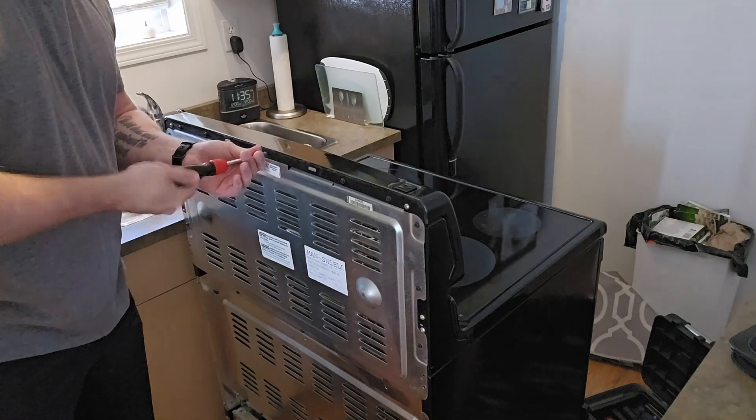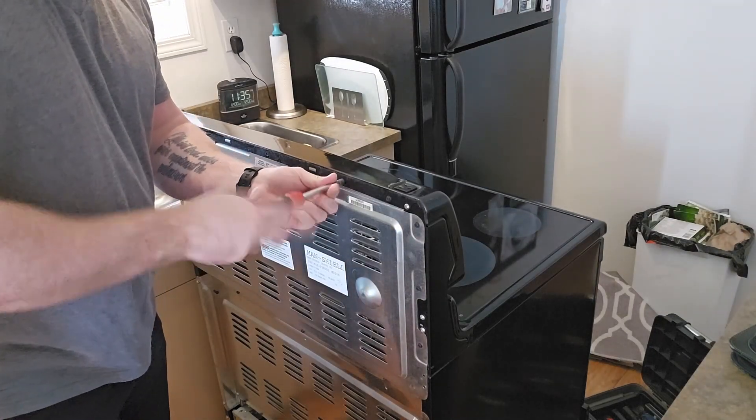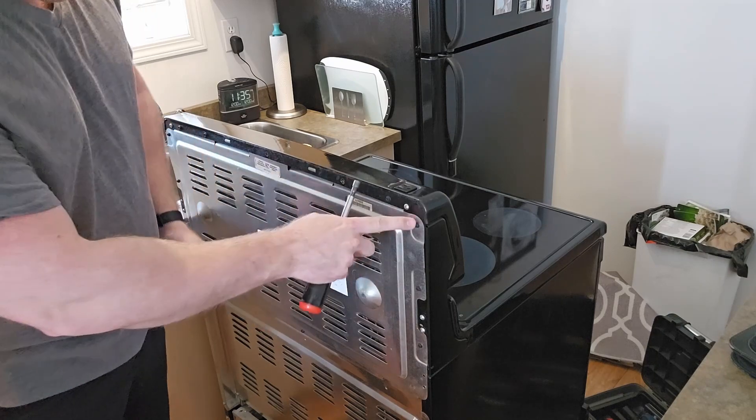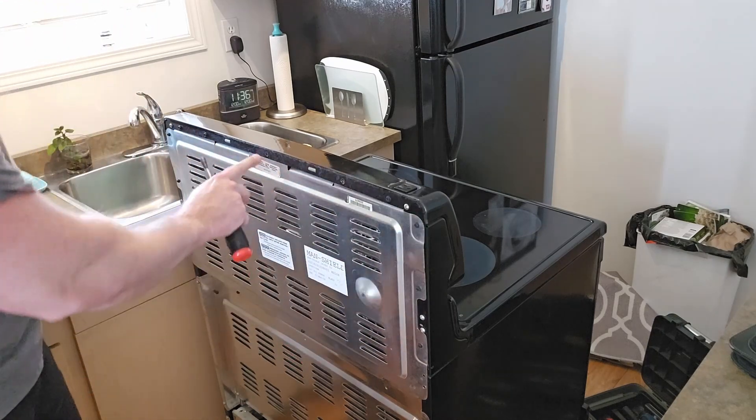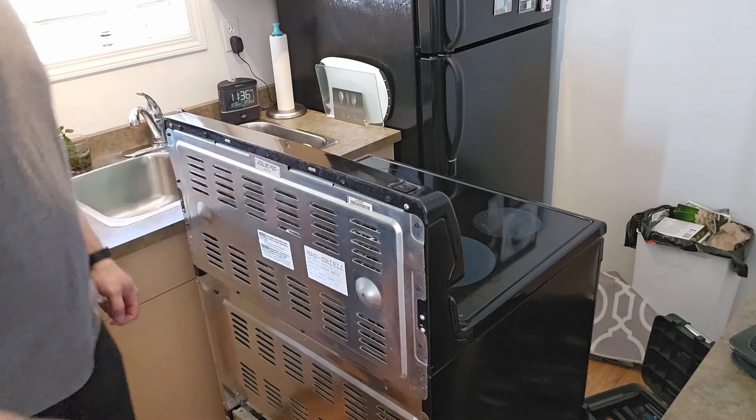So we're gonna take this panel off. There's a bunch of screws around the perimeter — probably at least 15. We'll get all those screws out and take this panel right off to gain access to the board.